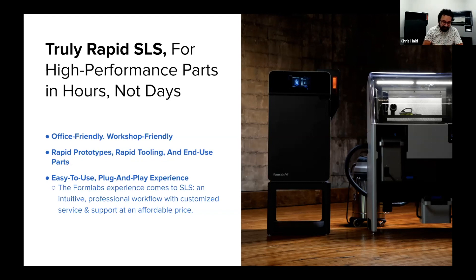Finally, it's very easy to use and plug and play. We're using the same PreForm software that Formlabs has worked hard to make a streamlined, easy experience. There's a little bit of setup, but the day that you receive the Fuse, you can open up the box, set it up, and be printing your first parts on that same day. It's not a multi-day, complicated setup.